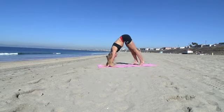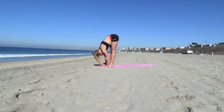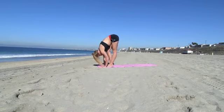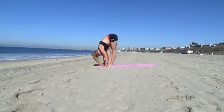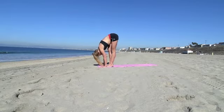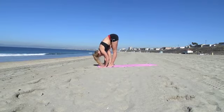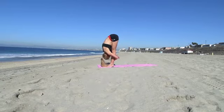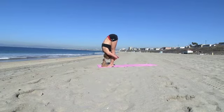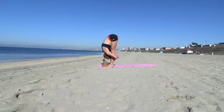Very good. Then walk with your feet back towards your hands. Lift up your heels, stretching back. Keep walking with your knees. Then wrap your arms around your legs and pull yourself in. Keep pulling those knees back.